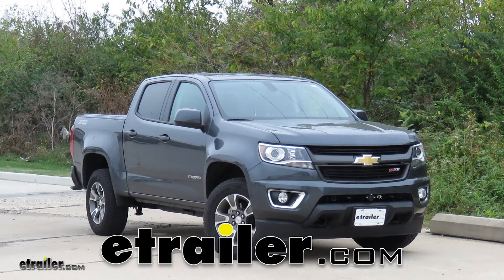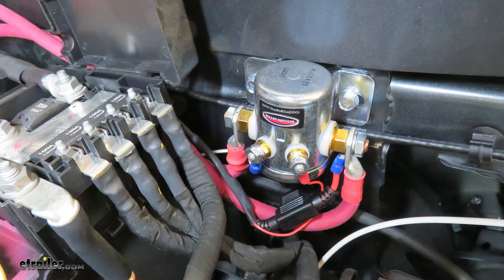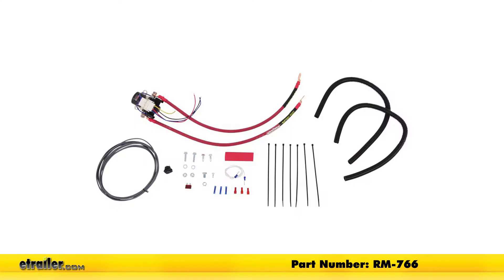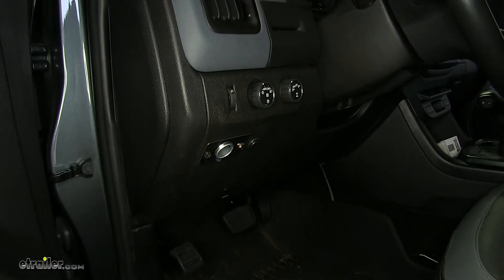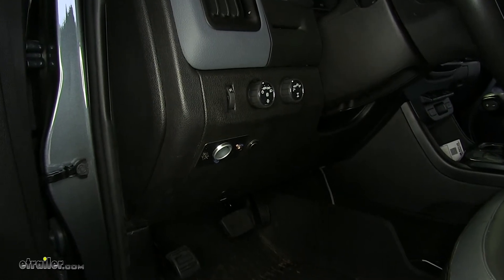Today in this 2017 Chevrolet Colorado, we'll be having a look at and showing you how to install the Roadmaster Automatic Battery Disconnect with Switch for towed vehicles with a supplemental braking system, part number RM-766. The reason you're going to want this battery disconnect over other options on the market is because it's so simple to operate.